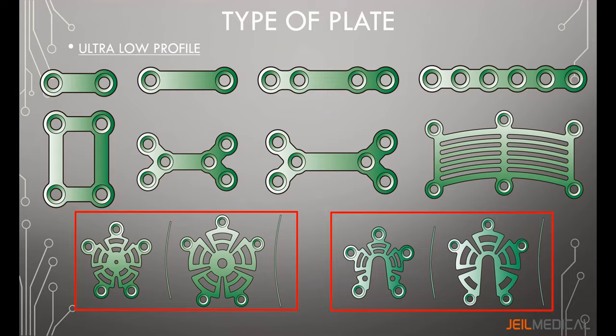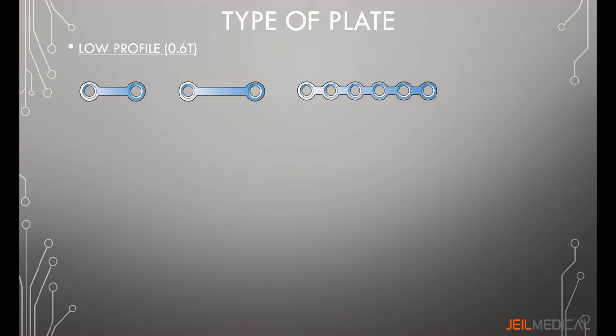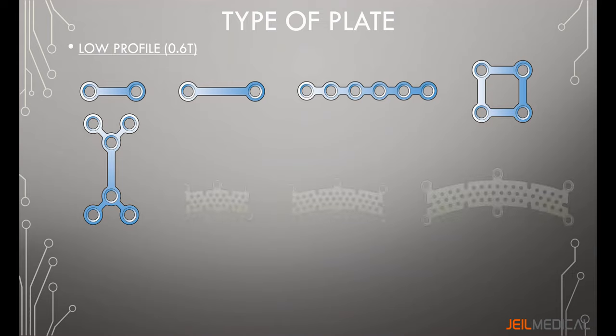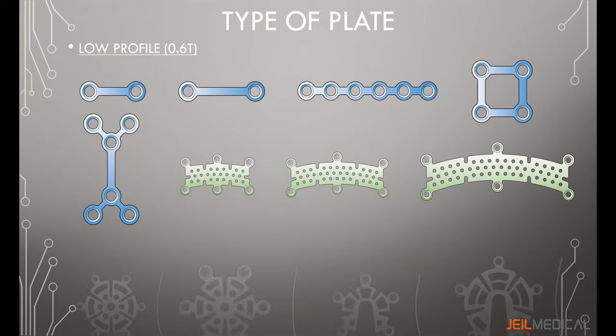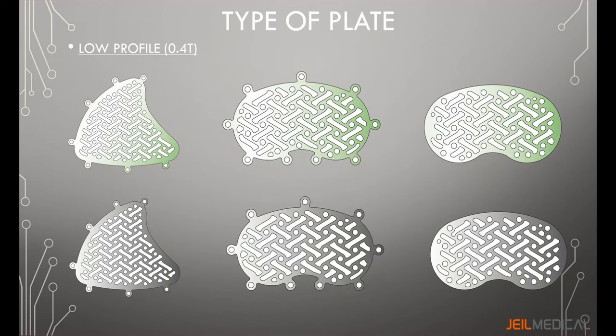The low profile system has more plate variety than the ultra low profile, including: the straight plate, square plate, double-Y plate, gap plate, burr hole plate, mastoid mesh, and temporal mesh plate. They are color-coded to distinguish rigidity — green plates are more malleable than silver.